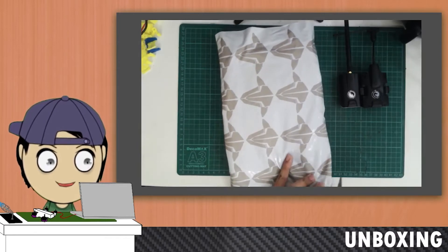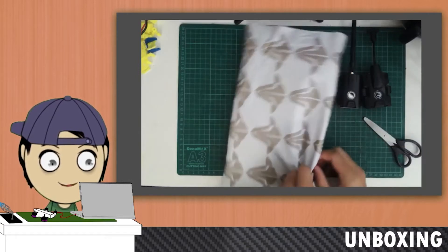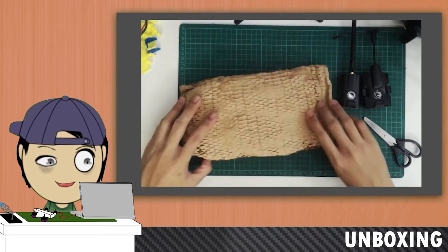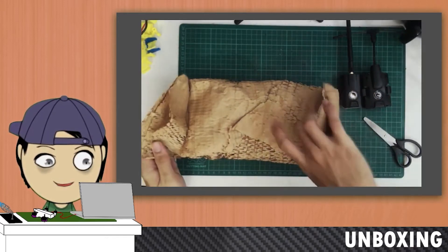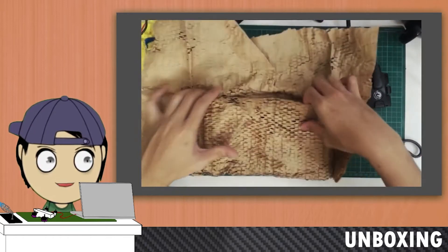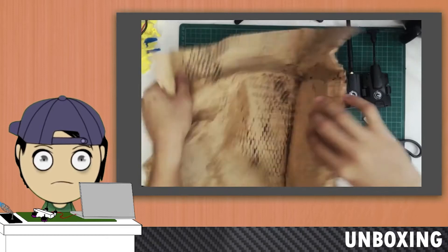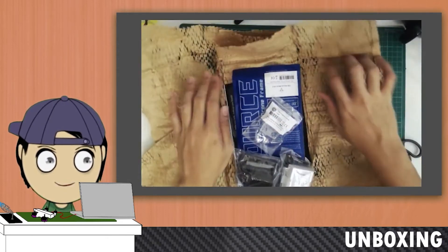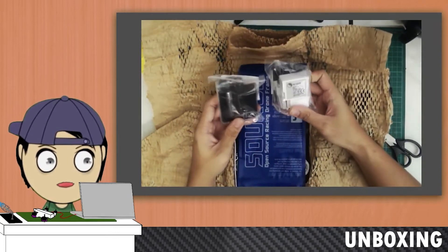I'm pretty excited because I've been waiting for this package for a while now. Team Black Sheep logo. What kind of mesh packaging is this? I'm guessing it's a bit more environmentally friendly compared to your usual bubble wrap. And there it is — the Retrofit Kits.